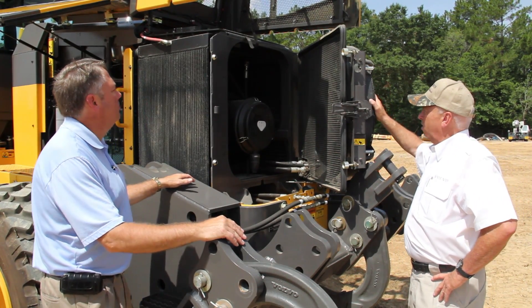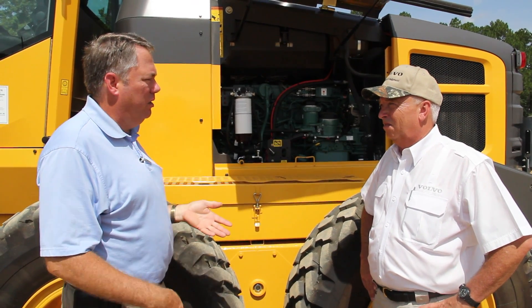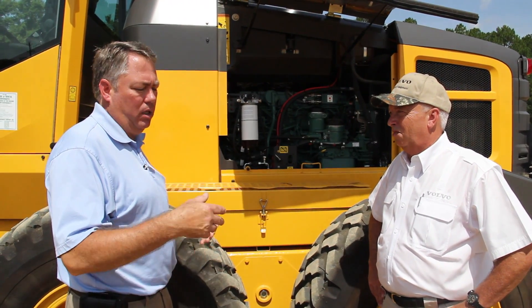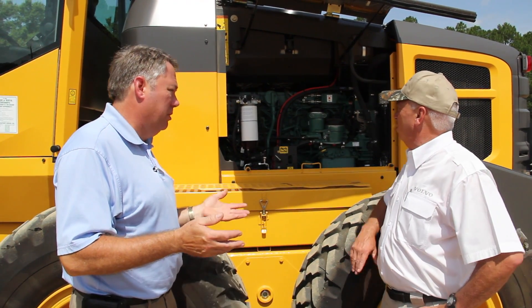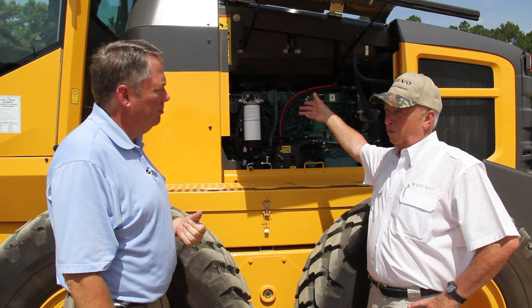Gary, that's incredible. One of the things our customers ask us is: what happens if I need to service the batteries — how hard are they to get to? Because on a lot of other graders, it's pretty difficult to get to the batteries for routine service. Some of the competition have tucked their batteries up inside the engine compartment.